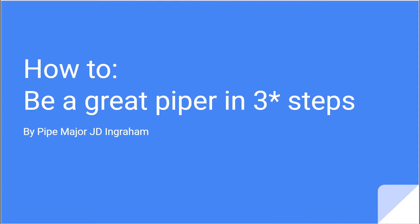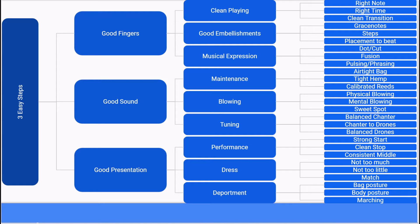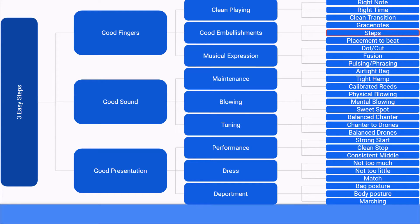Hi, this is JD Ingram of the Charleston Pipe Band and I want to welcome you to my series on how to be a great piper in three steps. As a refresher, here is the tree diagram for our three easy steps. Stay tuned as we dive into today's topic — step two: have rhythmic embellishment steps, because that's how we add interest and rhythm to our music.